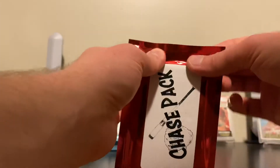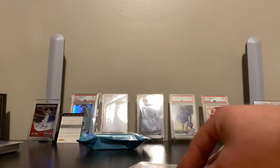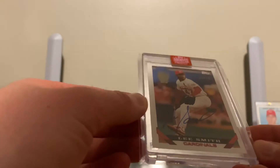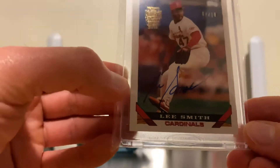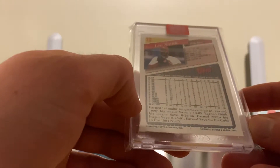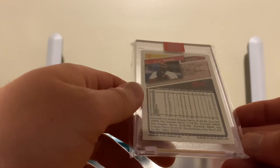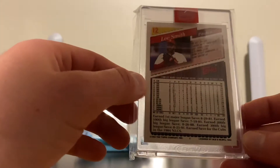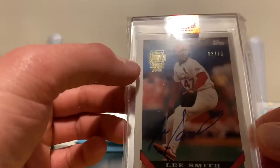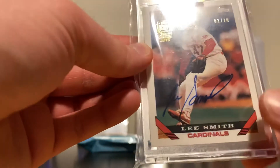And let's see what this really thick one is. It's in a one-touch, so it's not graded. I thought a graded card would have been bigger — my fault. It's a one-touch, numbered out of ten. Lee Smith. Looks like an on-card autograph of Lee Smith from 1993 — the year I was born. The card looks like it's in pristine condition, mint. I'm going to have to research him a little more. I know nothing really about Lee Smith, but it's numbered out of ten with what looks like an on-card autograph. That's a huge hit if he's Hall of Fame worthy.